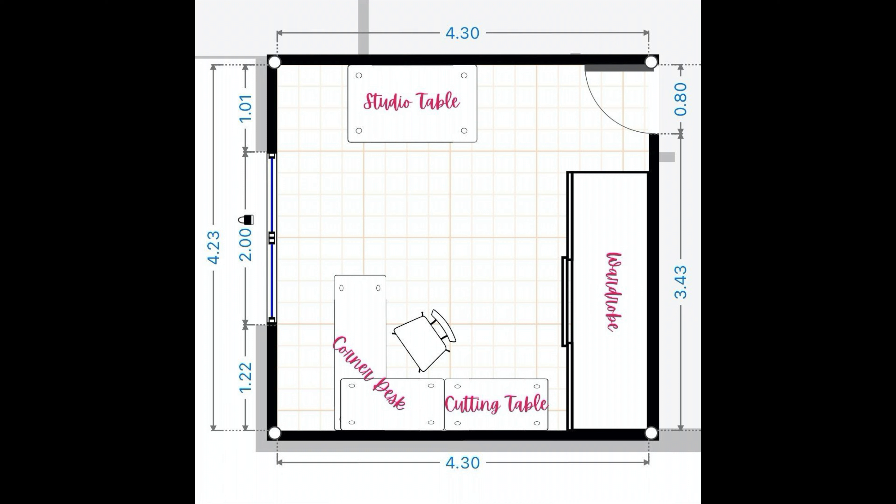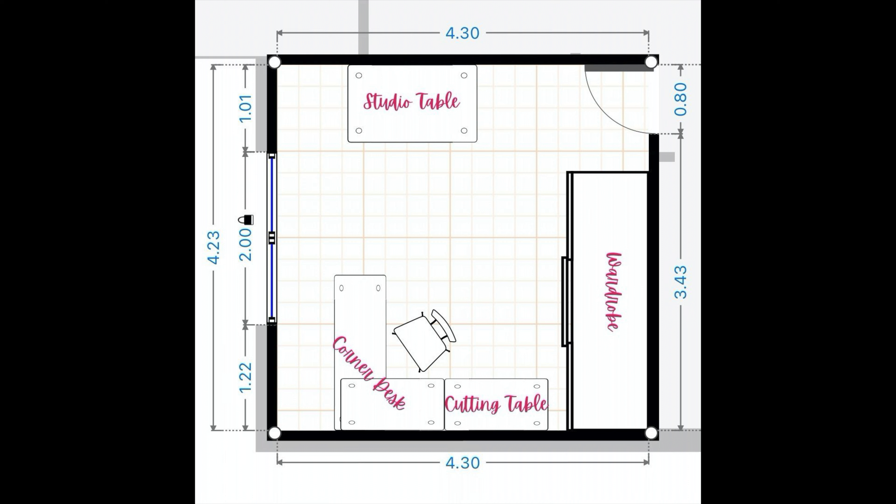I've made a plan just like I did with the first video — again, the link is in the description — of how I want to lay out this studio, and you can see that plan on screen now. I've also bought a new corner desk for this studio. I'm going to place it on the back wall about halfway between the window and the wardrobe. Having it a little bit away from the window will allow me to put my camera and maybe a ring light between the desk and the window so I can make videos when sitting at my desk, with the wardrobe behind me creating a nice neutral background.